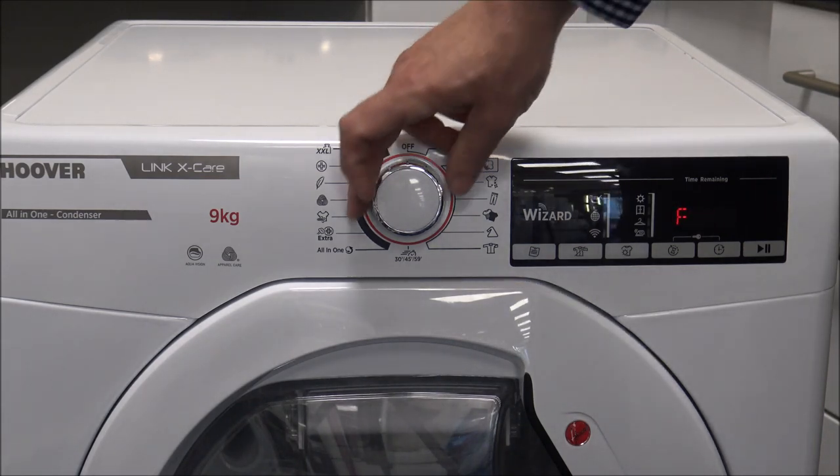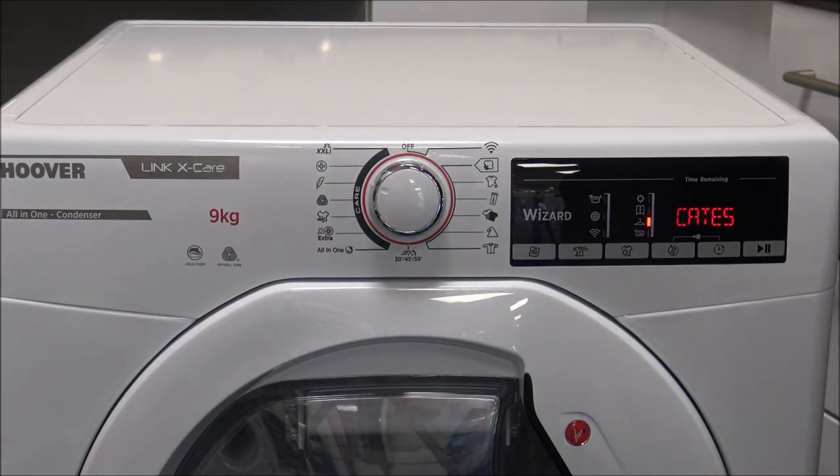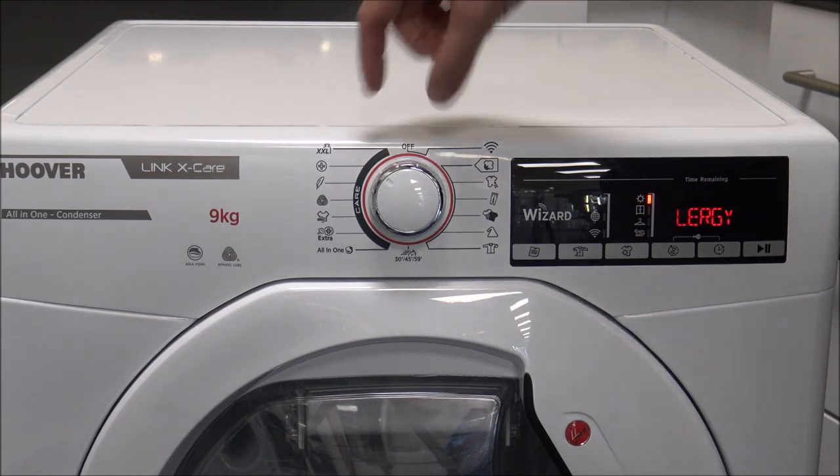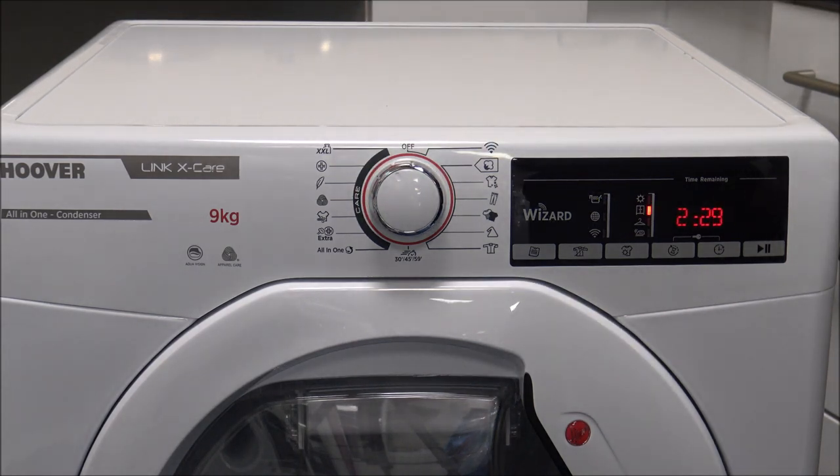As you go around, you've got the delicates program — that's a maximum of four kilograms — then you've got the anti-allergy, again four kilograms. And then there's the XXL program, which is really designed for drying large items such as large linens, curtains, and tablecloths that are not really an everyday drying process. It does use the sensor, but it will actually rotate the drum in a different fashion compared to the other programs.